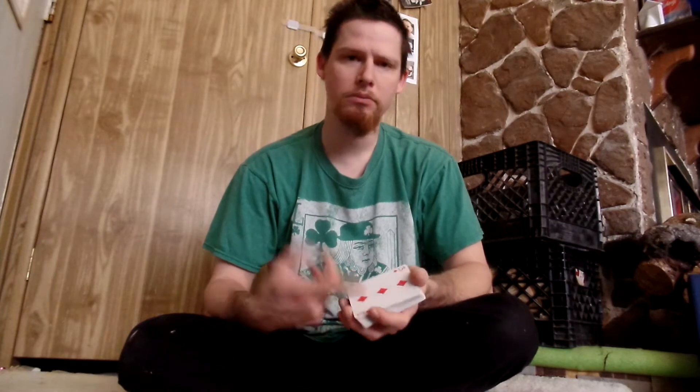You can use any deck of cards — you can borrow a deck of cards, or if you have your own deck of cards, it doesn't matter. That's what I like about the trick I'm about to show you: you can literally borrow any deck of cards. All you need to know is the card that's on the bottom — in this case it's the three of diamonds.